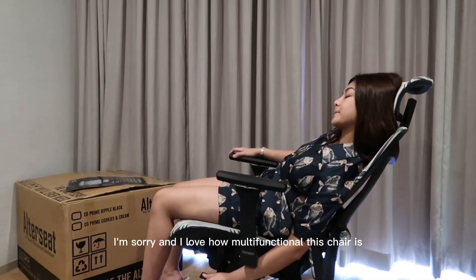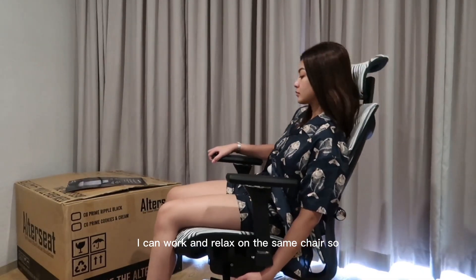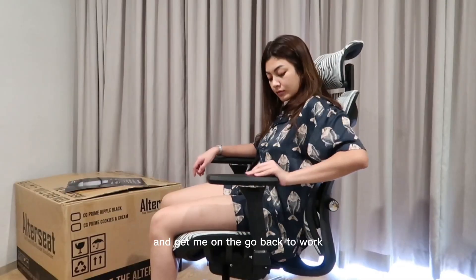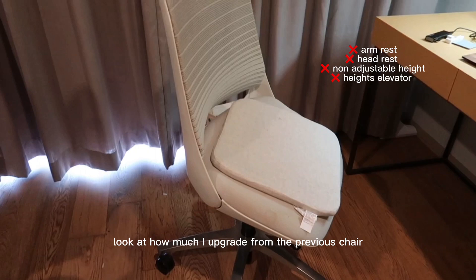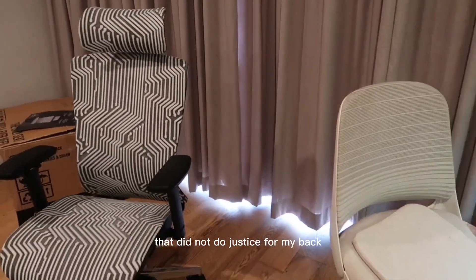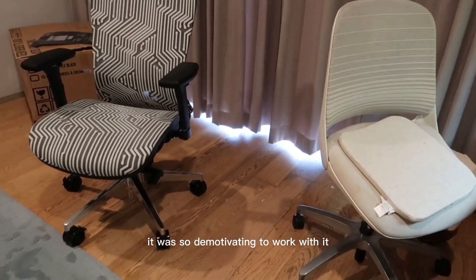Look at that — it deserves a little montage, I'm sorry! I love how multifunctional this chair is. I can work and relax on the same chair, so it prevents me from taking a longer break than I should and gets me back to work. Look at how much of an upgrade this is from my previous chair, which did not do justice for my back — it was so demotivating to work with.